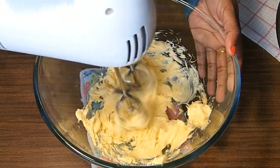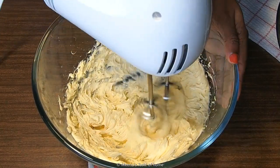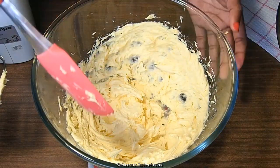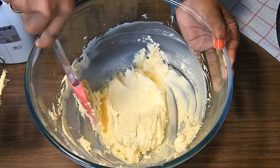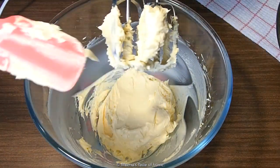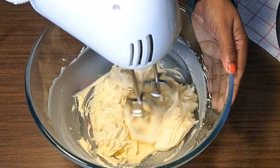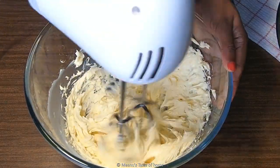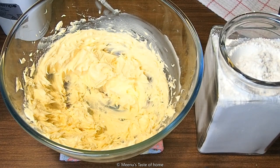Now the butter color will turn to a pale yellow color. Beat for about 5 minutes until the butter is light and fluffy. The butter will be even and smooth.